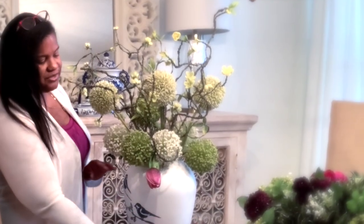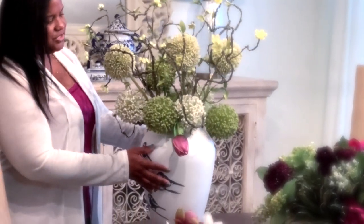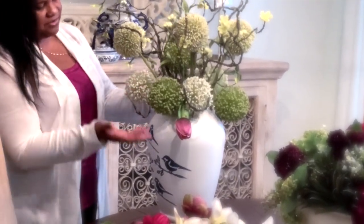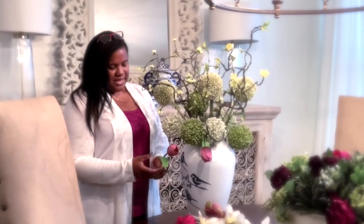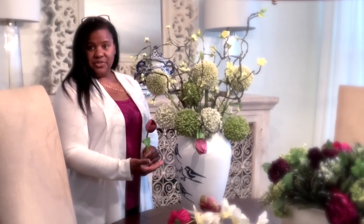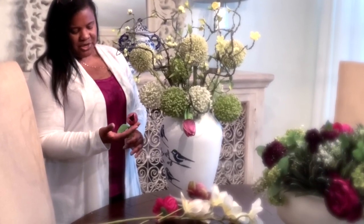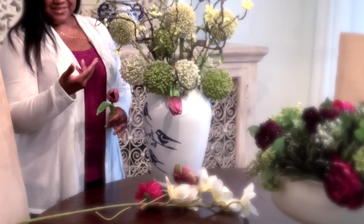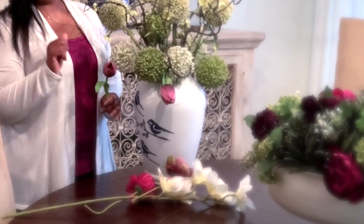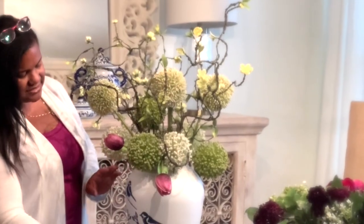So let's get right into the video. You can find the link down below where I have also put together this floral arrangement. I wanted to infuse a little bit of color for the spring tablescape. I like the green and white with the blue, but I thought a little bit of this plum merlot mixed with burgundy, green, and blue would be just that pop of color that it needed.